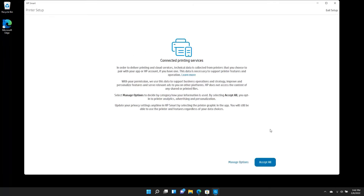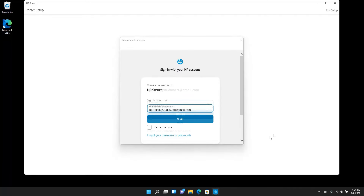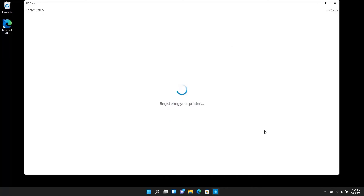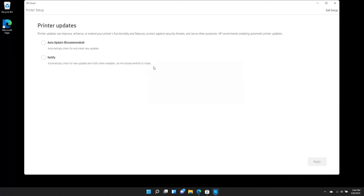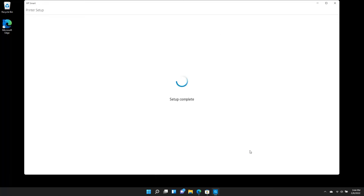Choose how you want to share your data with HP and select Continue. Create or sign in to an HP account to activate your warranty and register your printer. Choose how you want to receive printer updates and select Apply. Follow the remaining prompts to complete the HP Smart setup process.